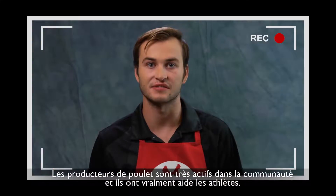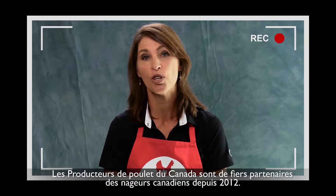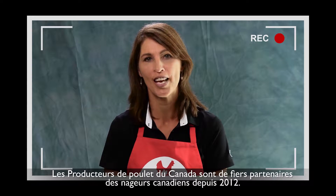Chicken farmers are very active in the community and they really help us out as athletes. Chicken Farmers of Canada has been a proud supporter of Canadian swimmers since 2012.